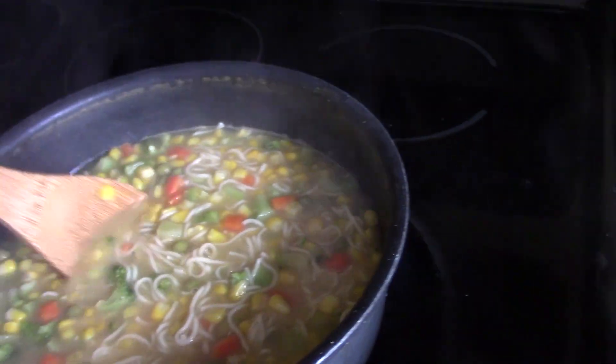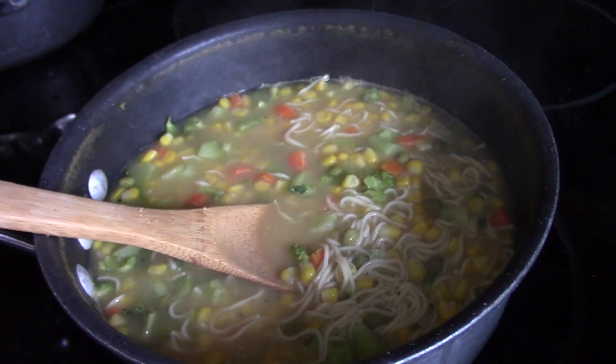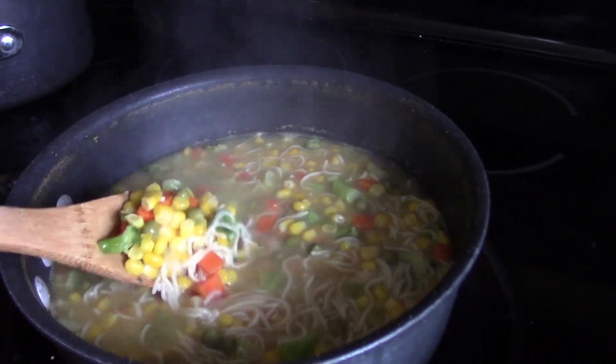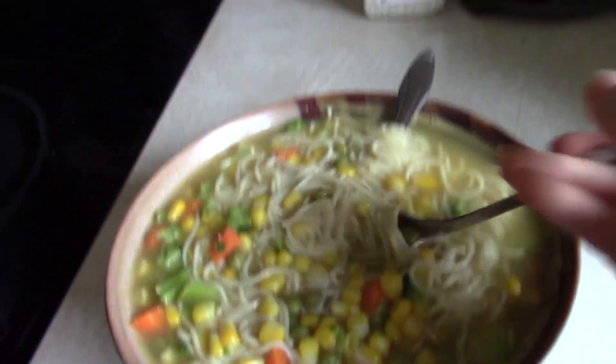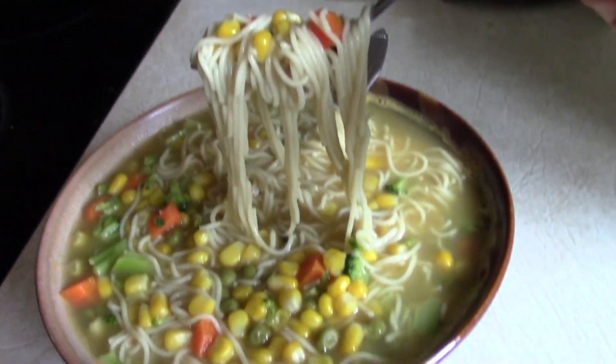Look how much we have left — we have over half a pan of soup. This is our final product — amazing! As you can see, this recipe made about three to six servings depending on your appetite. It was not as cheap as actual ramen noodles, which are like 25 cents for a block and a little sodium packet, so it's not as cheap as that. But it's definitely healthier.